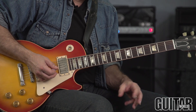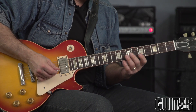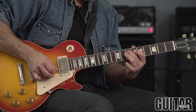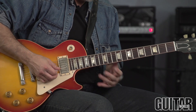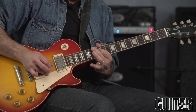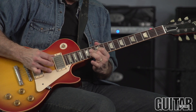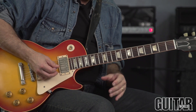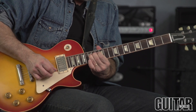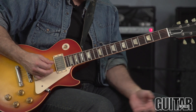And then on the four chord I go to the A blues scale here — just the top part of it. Back to E. It's fun to come down from these bends, and then just keep the lick rolling.